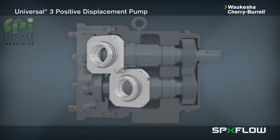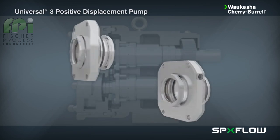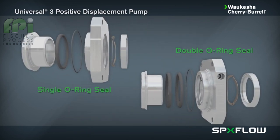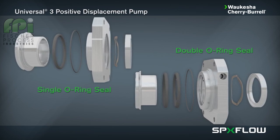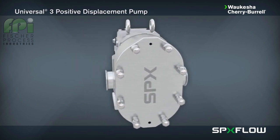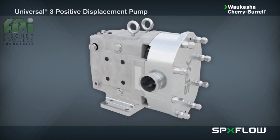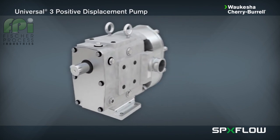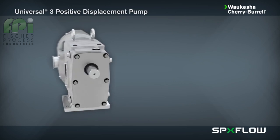Single and double O-ring seals, which are general-purpose seals, are lower in cost, easy to service, and suitable for low-pressure applications up to 100 psi or 7 bar. Check with your authorized SPXflow sales representative for the seal options that are best suited for your specific application. The Universal 3 pump also boasts the following features.